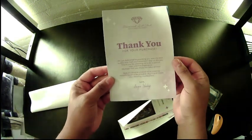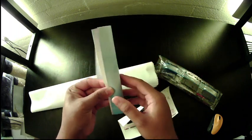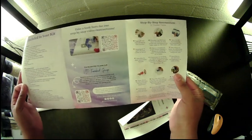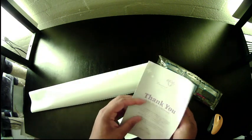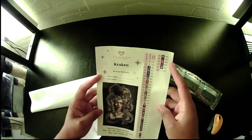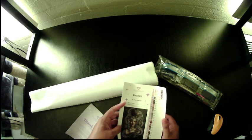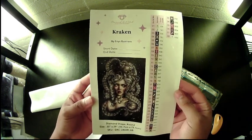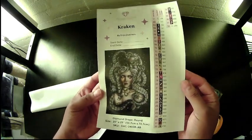We get a thank you pamphlet. I highly recommend downloading the app so you're able to know right away when things are back in stock and when they get new kits in. Every Saturday they have new kits, and lately it seems like every week they're restocking stuff. This kit has 38 colors. This card has all of our kit information on it — start and end date, all of that fun stuff.